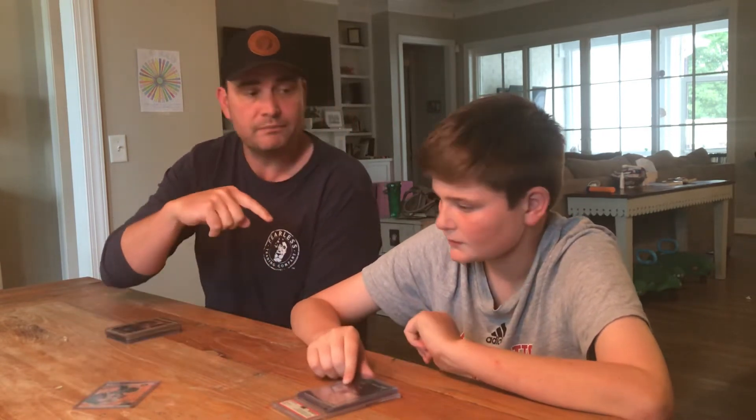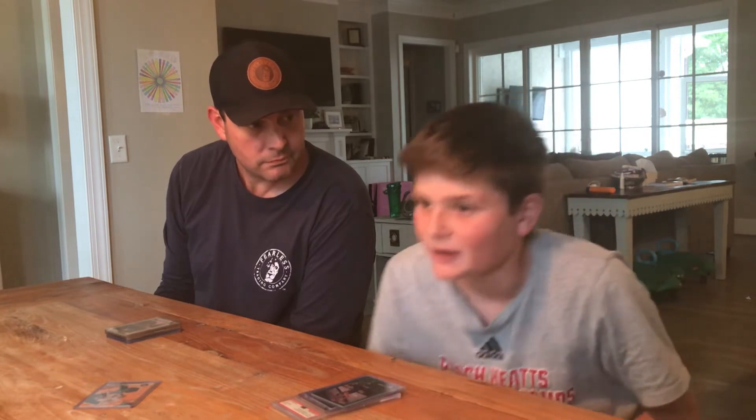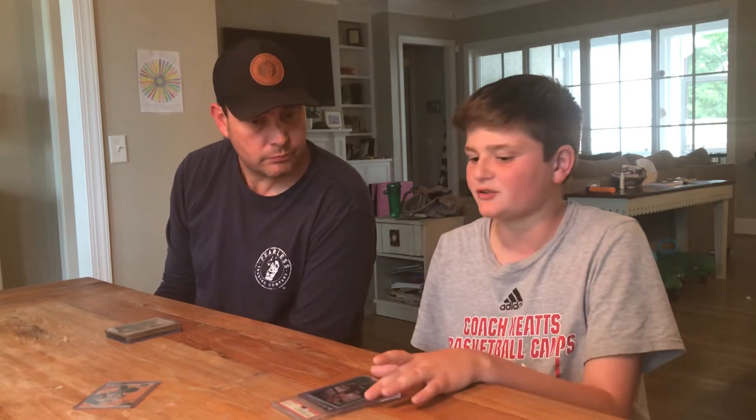I purchased a LaMelo card — I thought it was $20 but after buyer's premium, shipping, and taxes it came to $33. There were two flaws: it was a draft picks card, so he wasn't wearing his Hornets jersey, making it less valuable. Also, the card was graded by a non-notable company — ISA or something — not PSA, BGS, or SGC. I've been learning to make sure cards are graded by a notable company and that the player is wearing their team jersey.